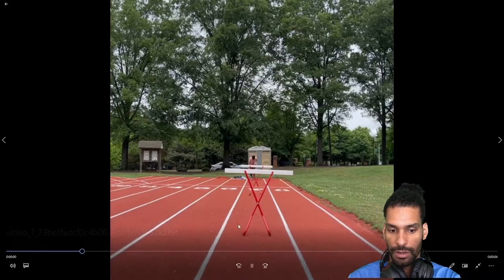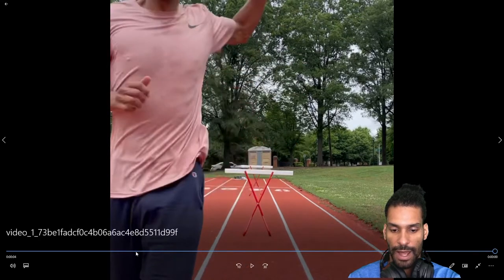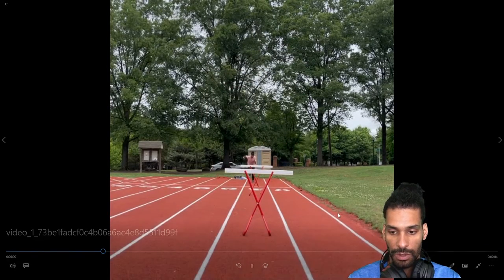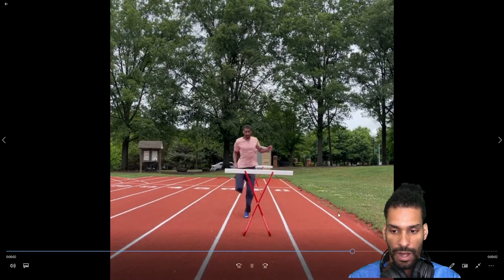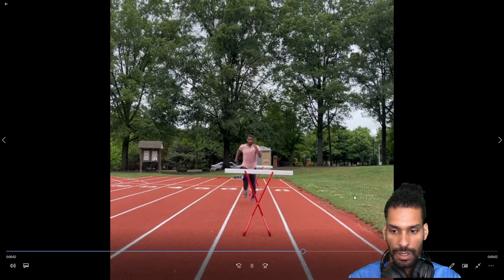Fast forward — this was a few days ago, in June, at Chavis Park, on a rubber surface with spikes on. It felt really fast, but the technique didn't feel as crisp.